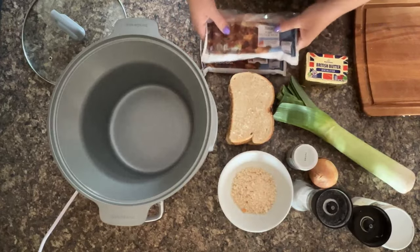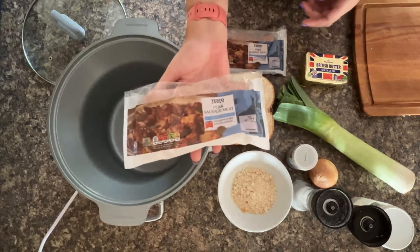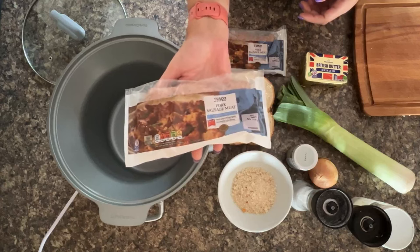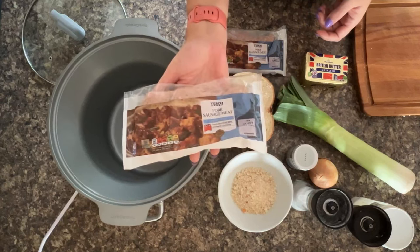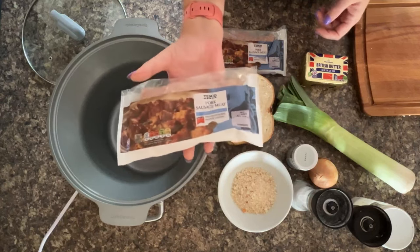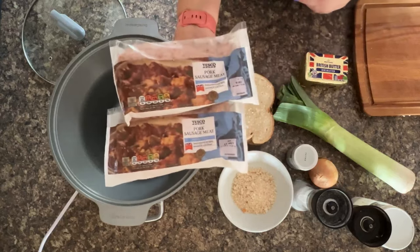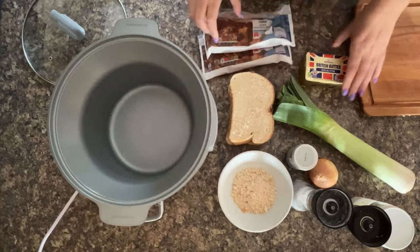You can make a small portion if you want. I absolutely love the pork sausage meat from Tesco's, or if I'm near the butchers I'll grab some from there. But I've been cooking loads and used up my butcher's supplies, so we've just picked up some of these. If you're feeding fewer people you can just do one, but we're actually doing two packs in this recipe.